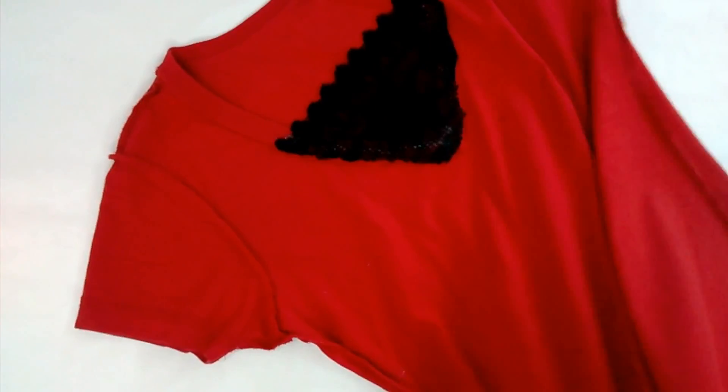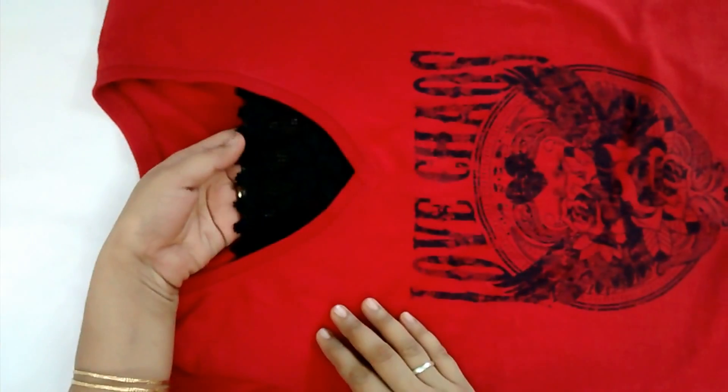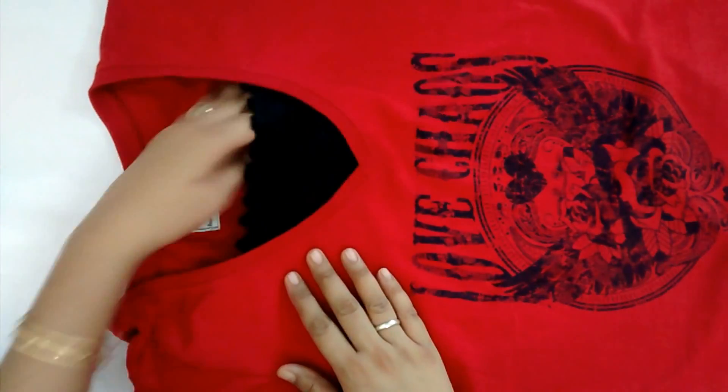Turn the top right side out. Now it's ready to wear. I like it most.